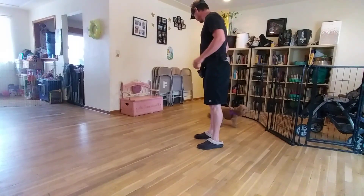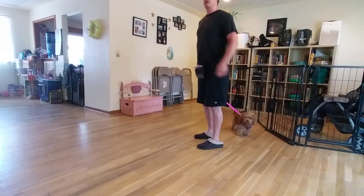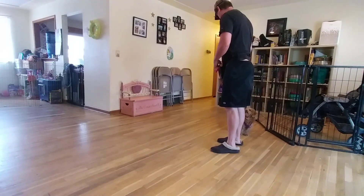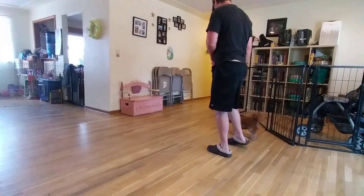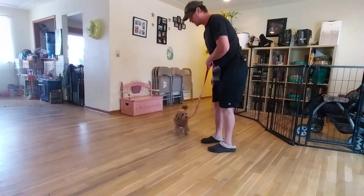I'll show you some skills that I want to cover with Miss Coco and the Great Outdoors, but I want to start indoors. So our loose leash walking — what we're looking for is for her to just be pinned right by our side. I'm going to give her a click and a treat for hanging out right here in this zone.